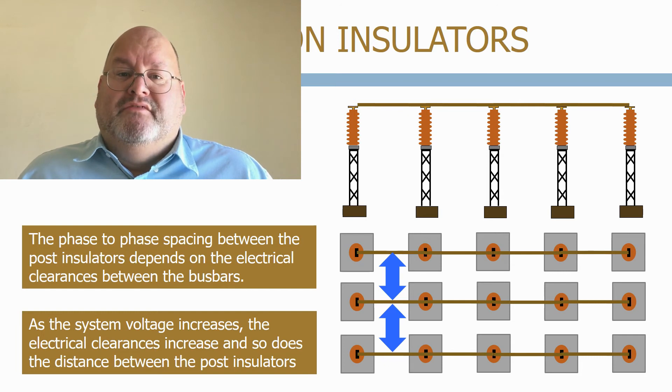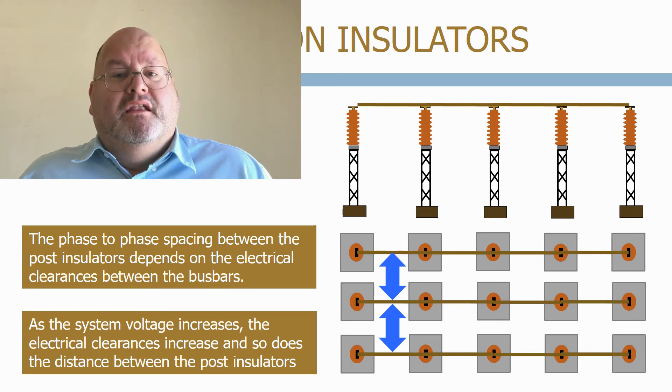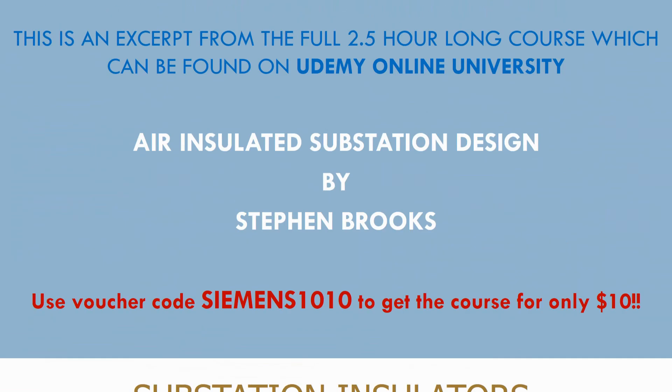Most post insulators are made of epoxy resin or ceramic materials which provide the insulation level required and the physical strength to carry the conductors during normal and short circuit conditions. Line insulators can be made of glass, ceramic or polymer material and they are designed to carry the tension of forces exerted by the line conductor. As the system voltage level increases, the length of the insulators also increases due to the creepage distance.